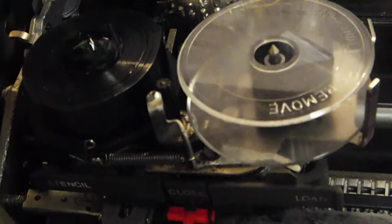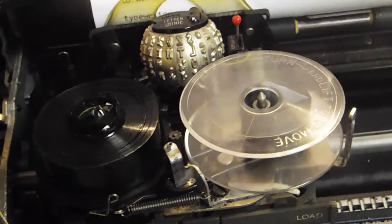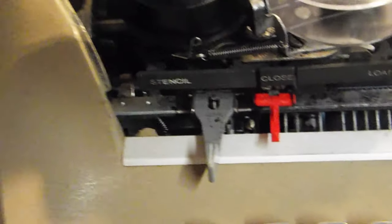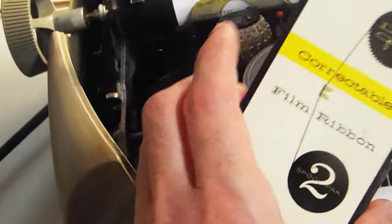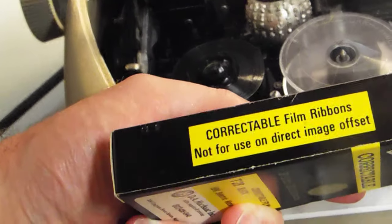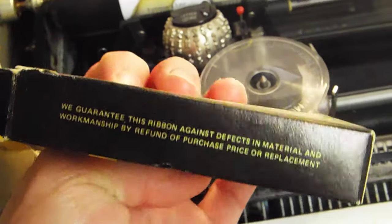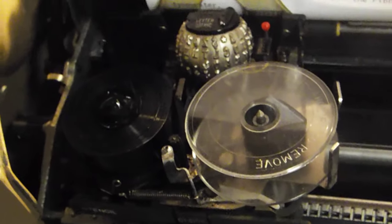I'm glad I got this working again. I was worried I messed something up, and I'm a bit disappointed I can't get it in the correct way. But I'm actually buying some old stock ribbon from eBay — this is the correctable type as you saw on the box. The ribbon I have now wasn't working correctly when I first got it, so I did get a refund — it's technically a free ribbon. I have a box of six ribbons coming from eBay.